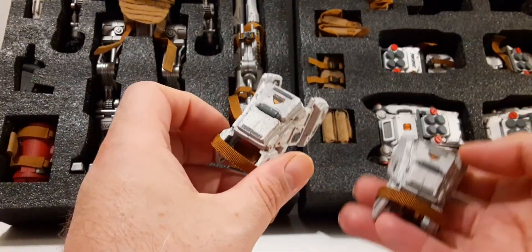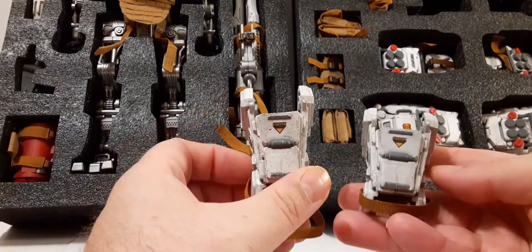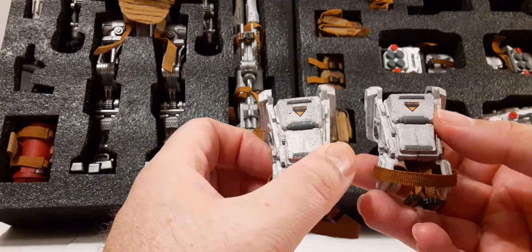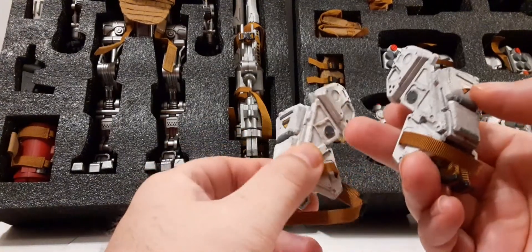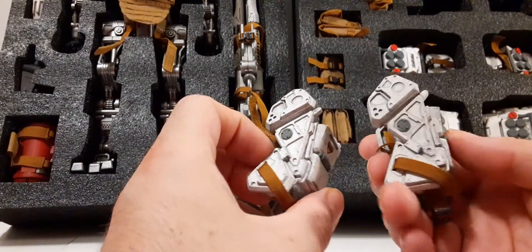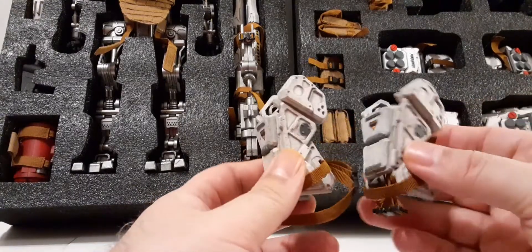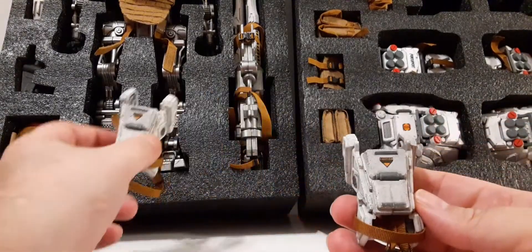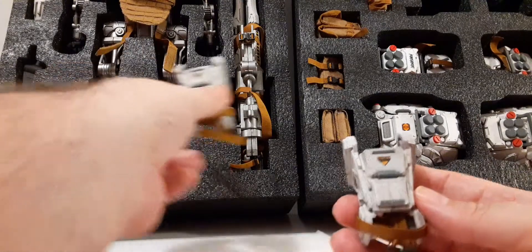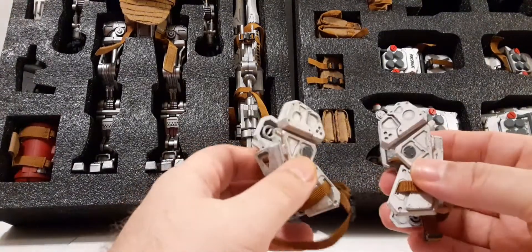Next up we have these pieces - I think these are leg pieces. There's a water slide decal on here that says 'Caution.' We have some gray on the side, gray on the front, and some heavily washed areas. Which probably makes sense if it's a lower level - if they go on the thigh or lower shins, they would definitely attract more dirt. So that's kind of cool for realism.